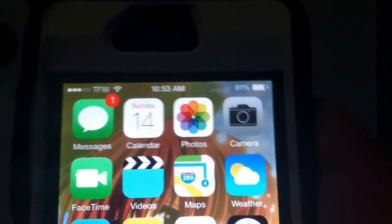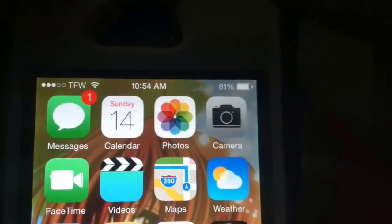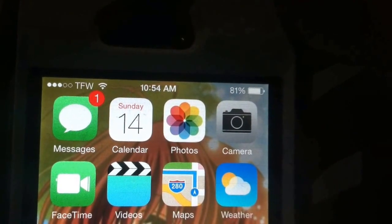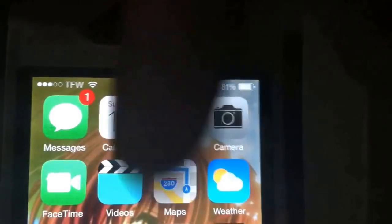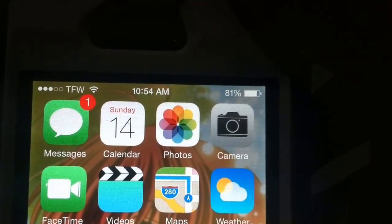So yeah guys, that's how you basically record your iOS 7 screen. Make sure to comment, like, and subscribe — tell me what you think. If there are any questions or concerns, make sure to leave that question or concern down in the comment section box below. Remember: like, comment, and subscribe guys. I'll see you later.